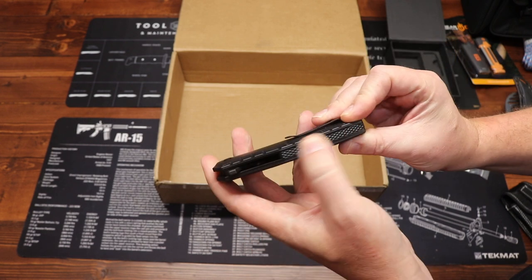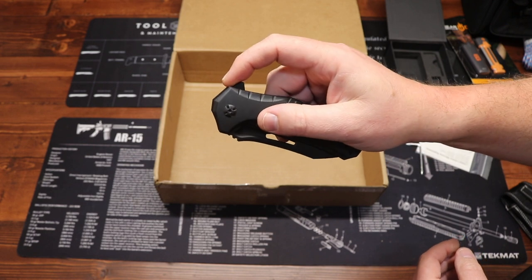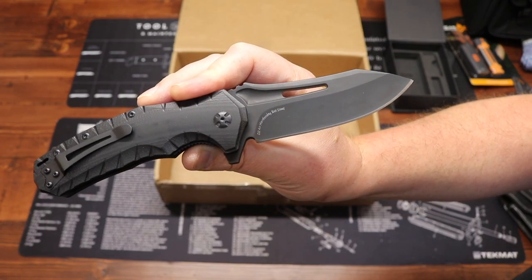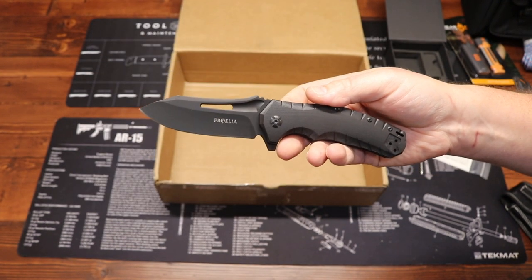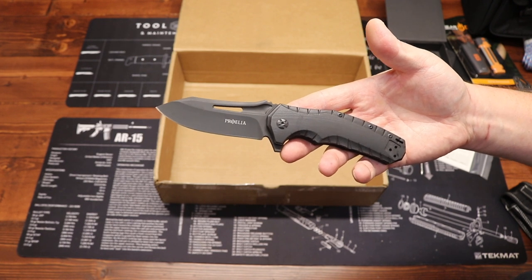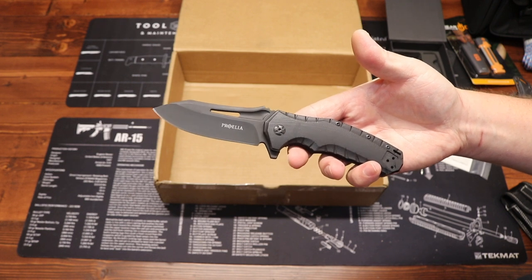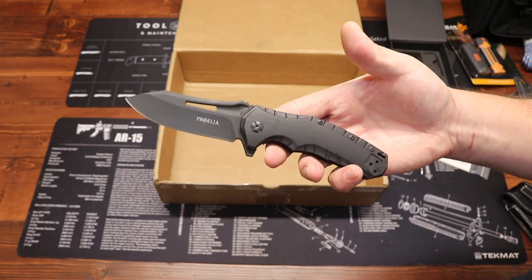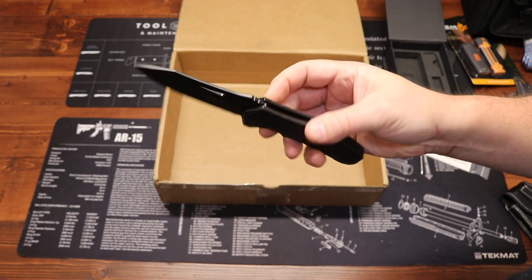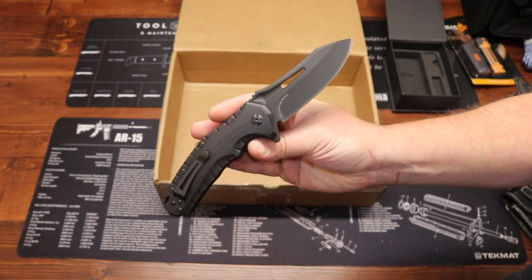All G10 handles with nice texture on the back. Stainless steel construction. It's a flipper and also has a little indent where you can do a thumb open. D2 air-hardened tool steel. For those that follow the channel, I love D2 tool steel — it's one of my favorite blade steels, very durable, and it's not a super expensive steel. If you're looking for a nice upgrade above entry-level and mid-level blade steels, D2 is becoming very affordable and it is a workhorse blade — really strong, maintains an edge for a very long time. The one drawback is it's a little more challenging to sharpen.